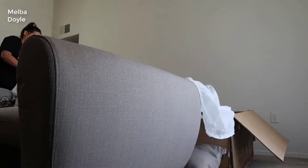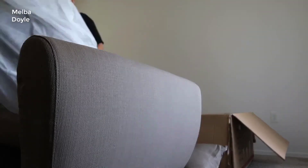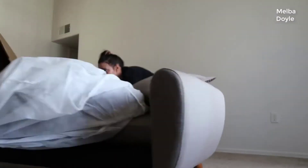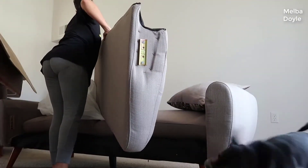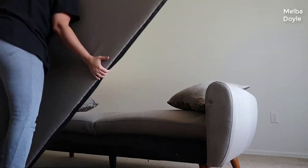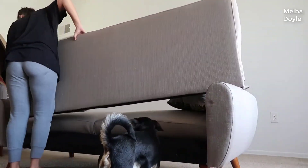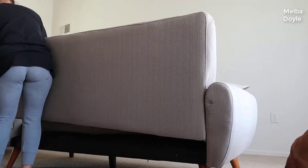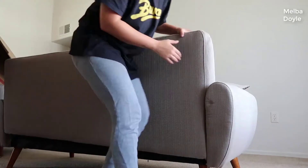Hey guys, today I want to do a quick review of the Rivet Midtown Removable Cushion Modern Sofa. Rivet, if you're not familiar, is a new online furniture company that makes very high quality furniture for reasonable prices — kind of like a step above Ikea, quite a bit of a step above Ikea — but it's all online.